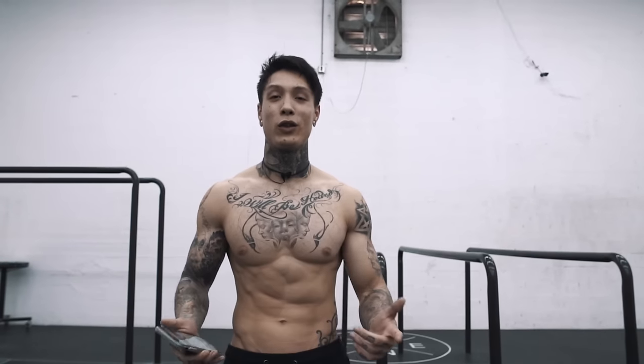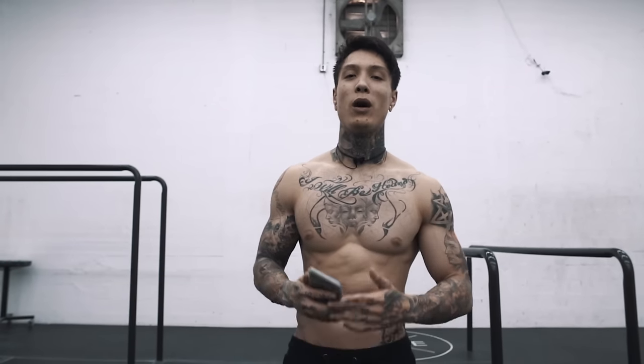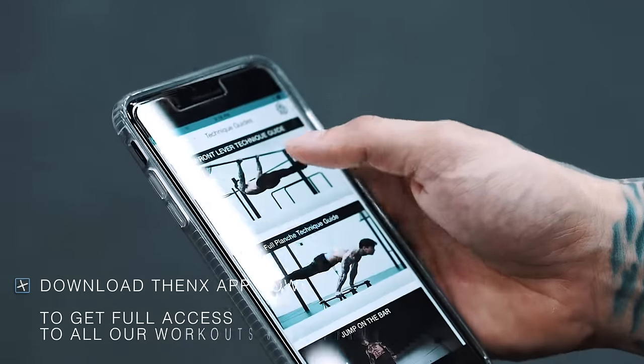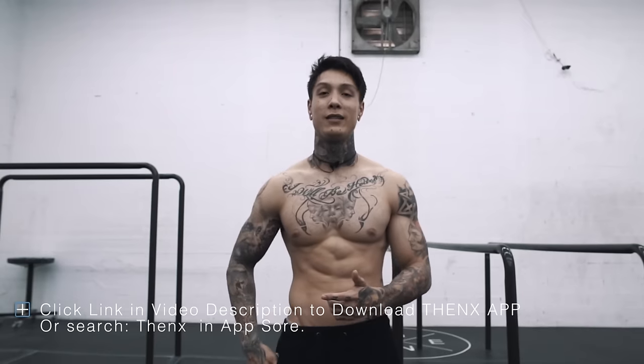What's up, elite THENX athletes? It's Chris Heria. Welcome to another video of official THENX. Today I'm gonna show you guys how to front lever hold. So open up the THENX app to the brand new front lever technique guide, and let's get it started.